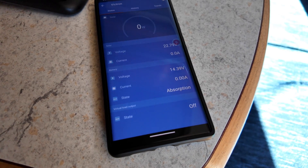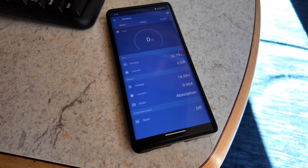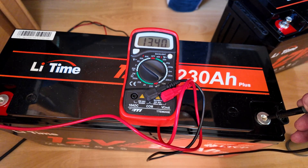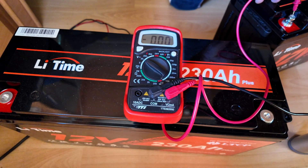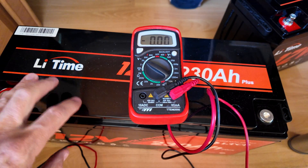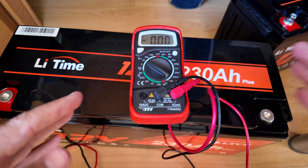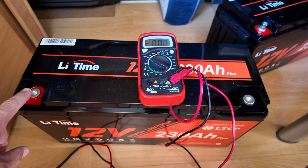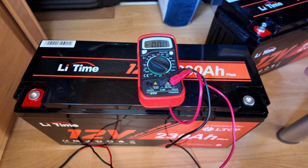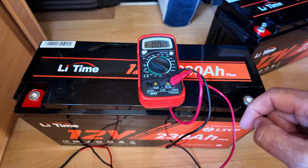Battery number two has reached full charge — 14.4 volts, been through the absorption phase — so we'll go ahead and disconnect that one as well. The voltage on battery two is now 13.4, and the battery from yesterday is now 13.6. What I'm going to do now is just hook them both together so that they can equalize between each other. It's just a matter of connecting the positive on this battery to the positive on the second battery, and same with the negatives. Then I'll leave them for a good 12 hours or so so that they can equalize, and then they'll be ready to install.